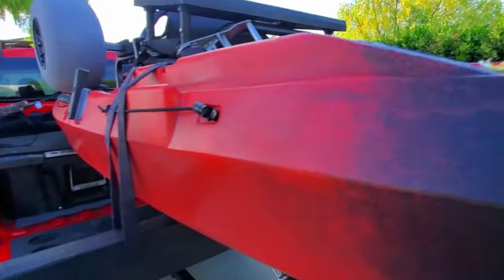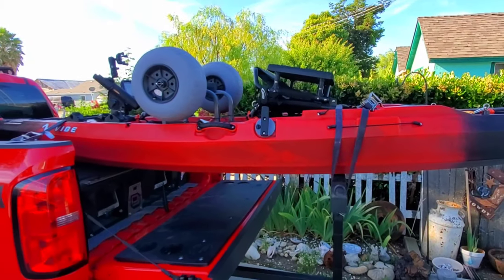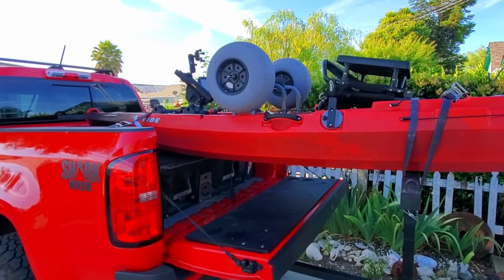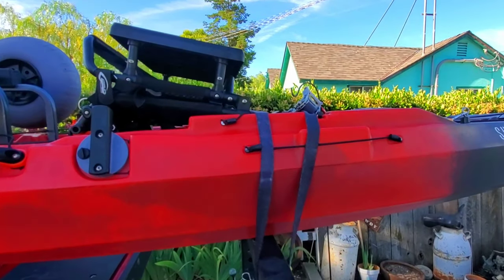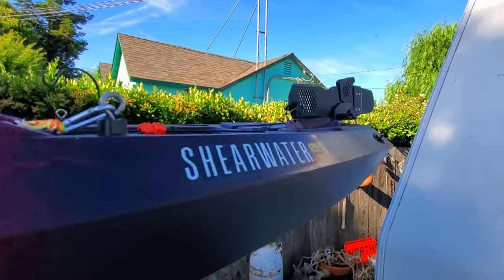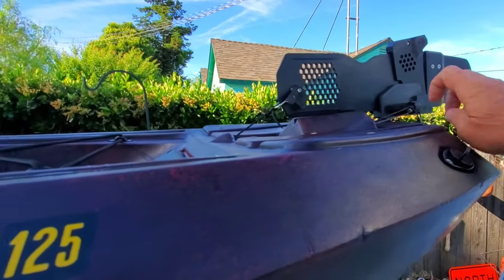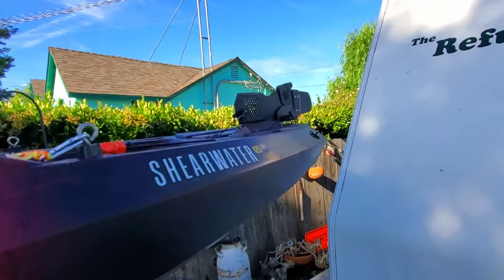The boat was super, super stable — you guys saw me stand up in the ocean in it. The main drawback to me versus the Hobie is the steering. Somebody made a comment that you can fine-tune it, but you can only pull these lines back so far before the thing bottoms out, and it doesn't turn well.